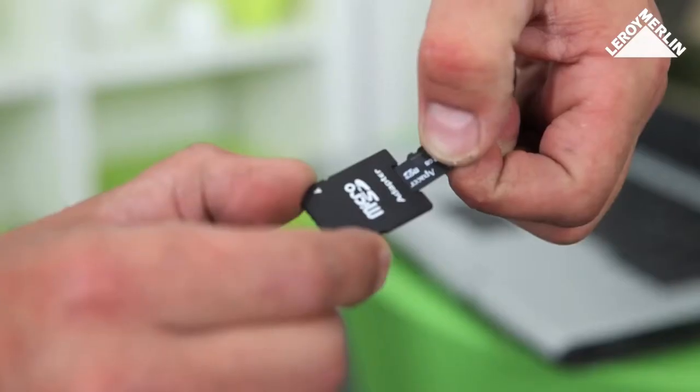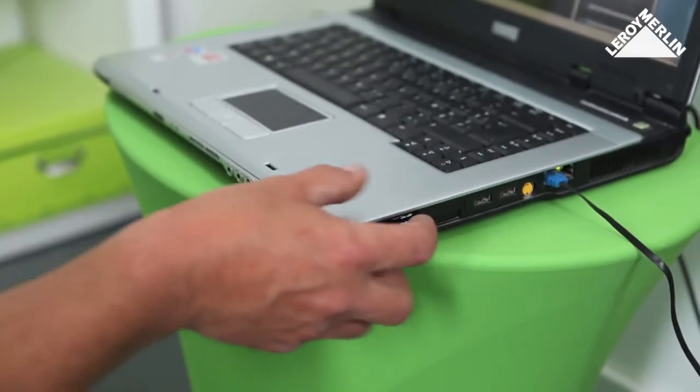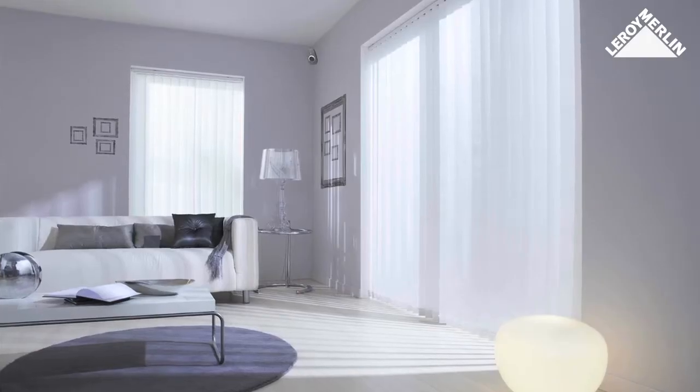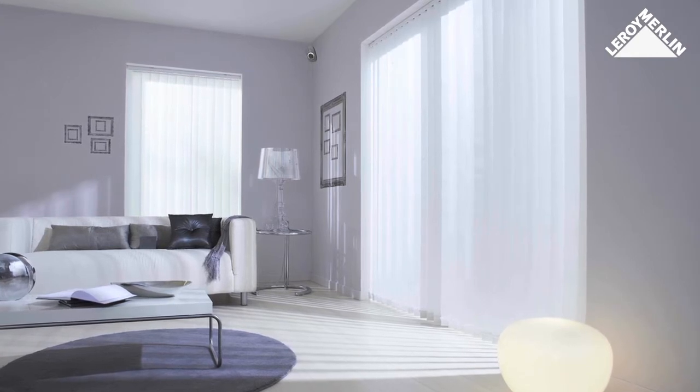Put the SD card into an adapter and watch on a computer. You can see what is happening at your home while you are away at any time using a remote internet connection.